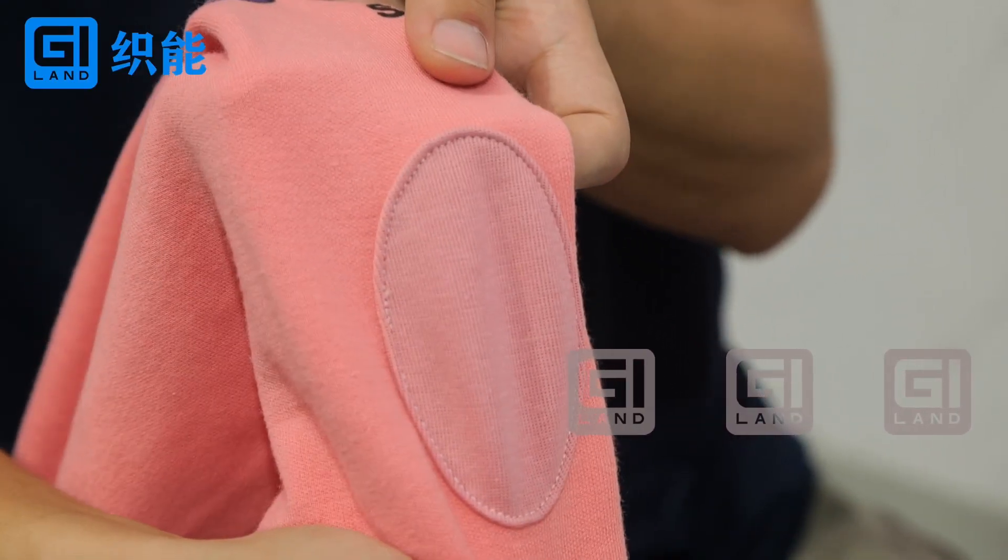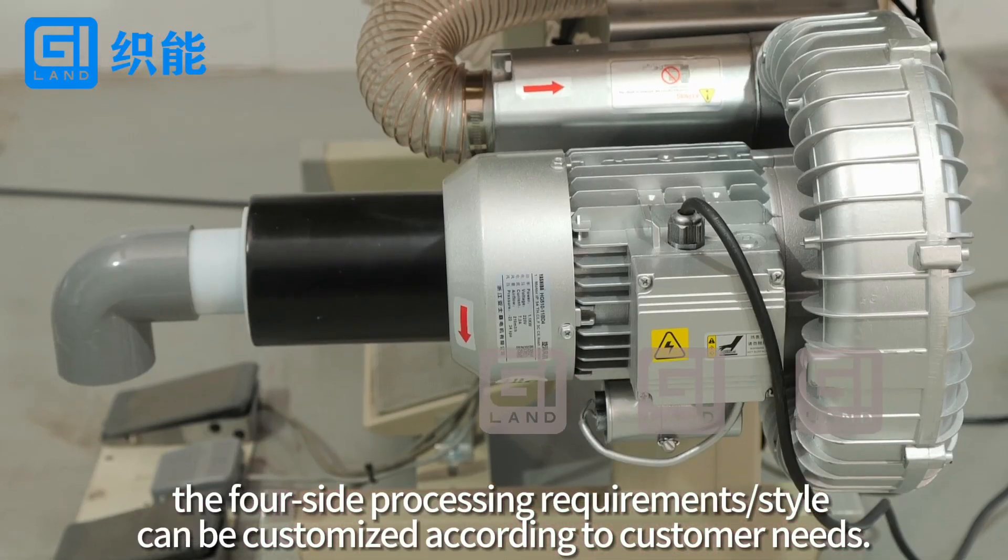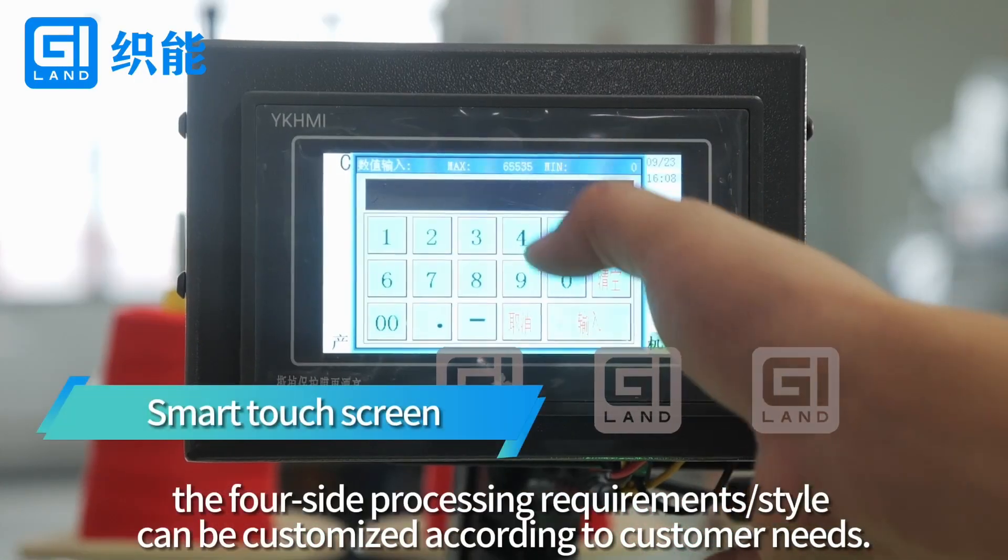Additionally, the full side processing requirements style can be customized according to customer needs.